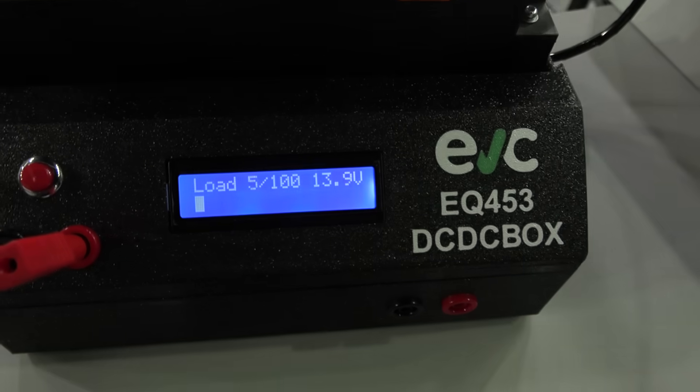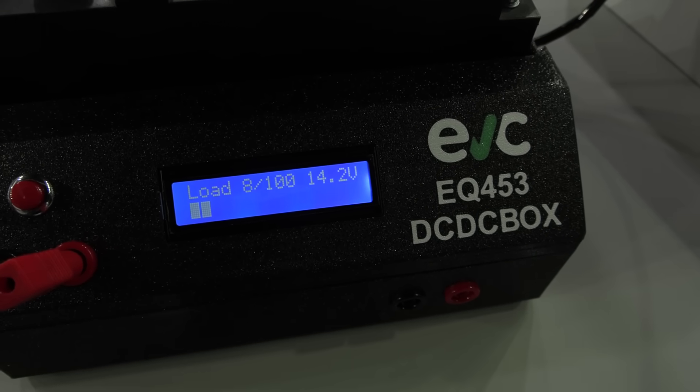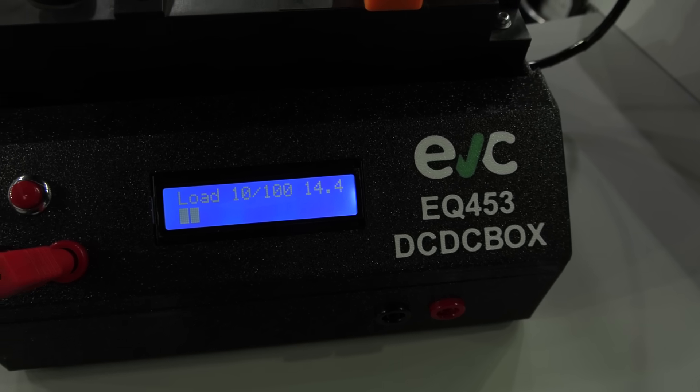And this is fully designed and reverse engineered at EV Clinic — from the box, from the software, completely everything.